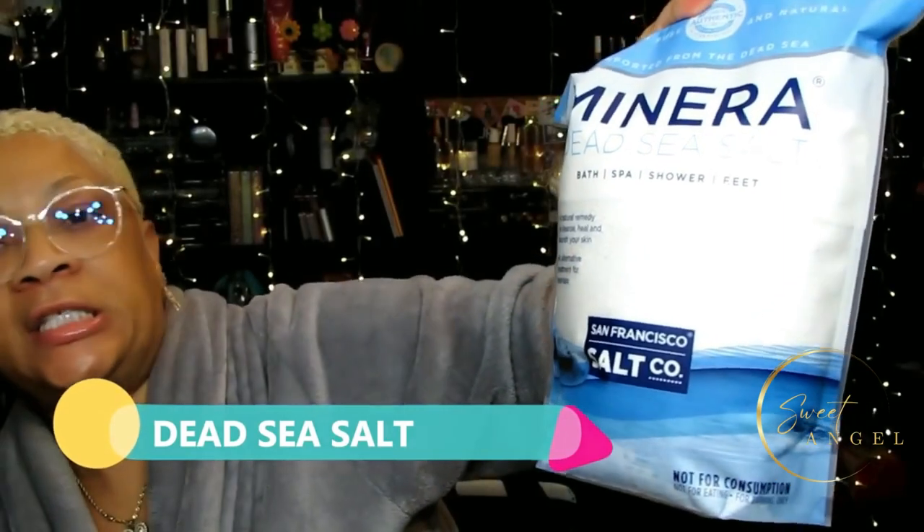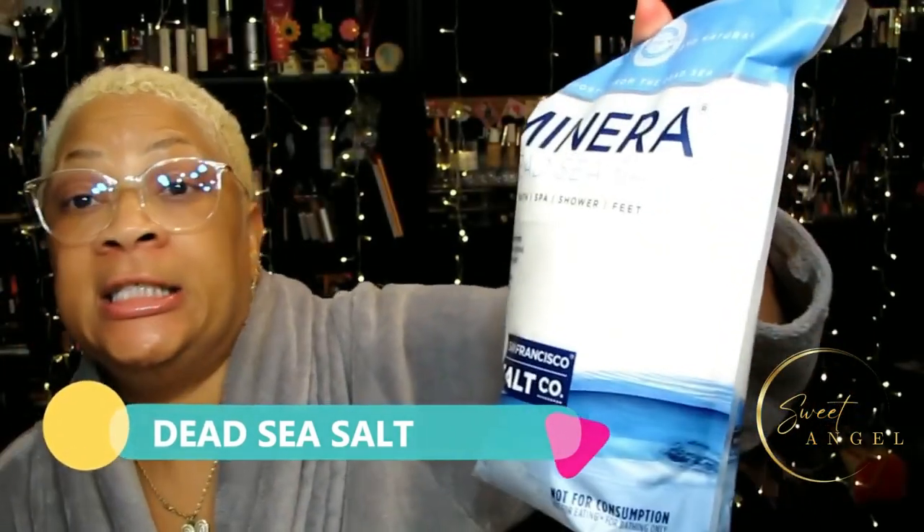Next, we also need some sea salt. This is some dead sea salt I got from Amazon - it's five pounds, so it's heavy as heck! We've got the dead sea salt. If you don't have dead sea salt, you can also use just white granulated sugar or brown sugar. Today I'm using the sea salt.